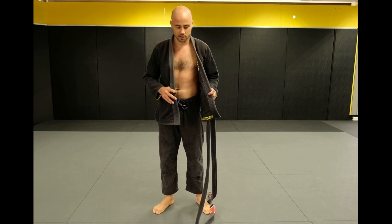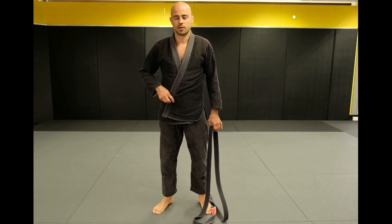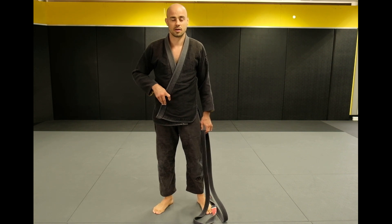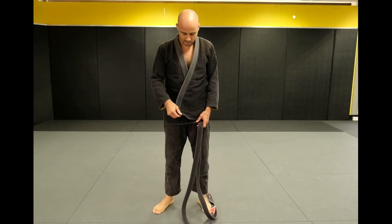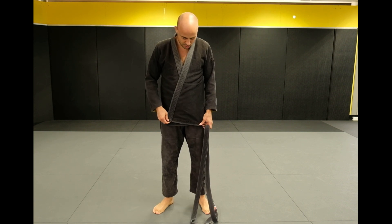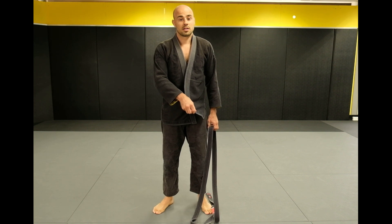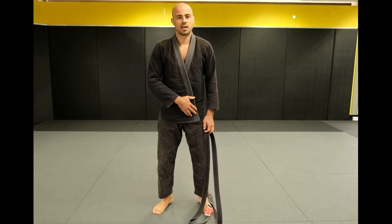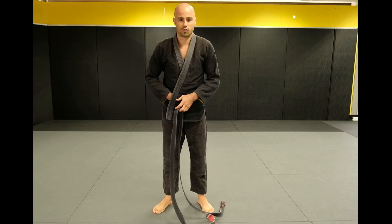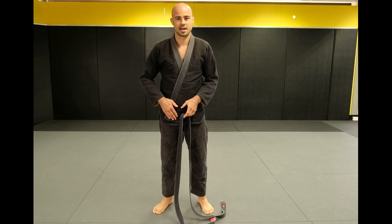We always put the left lapel over the right. Karen told me why that was and I looked it up — in traditional Japanese practice, right over left is for someone who has passed away, and left over right is for the living. So that's the tradition behind that.